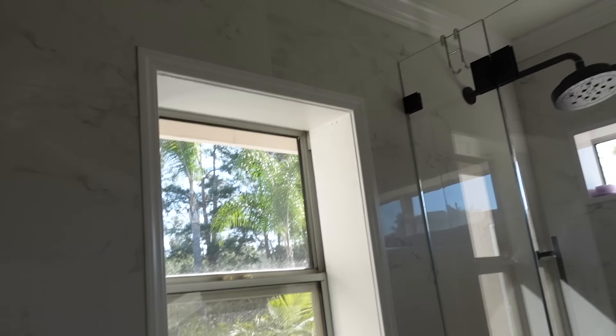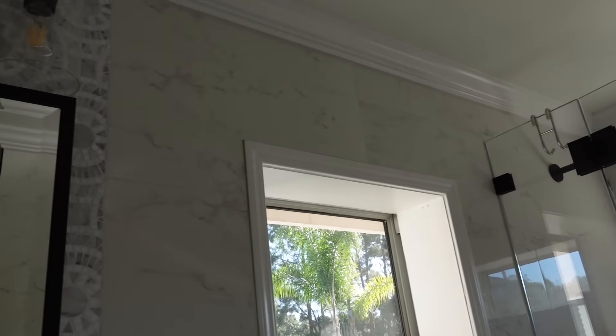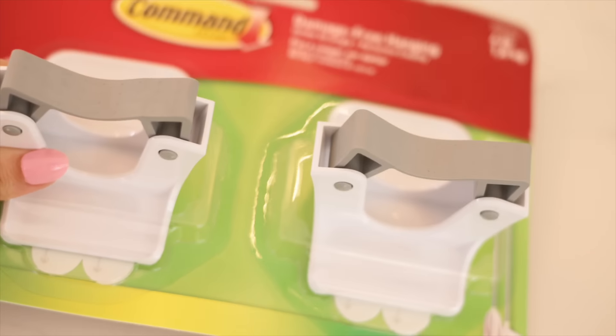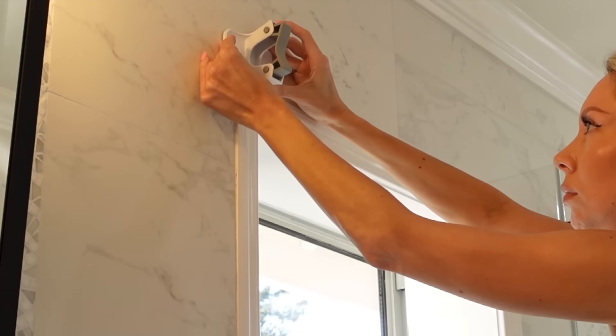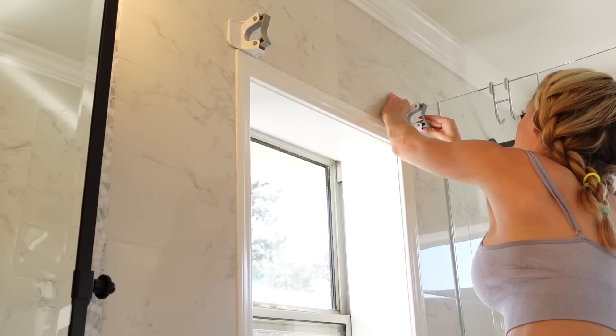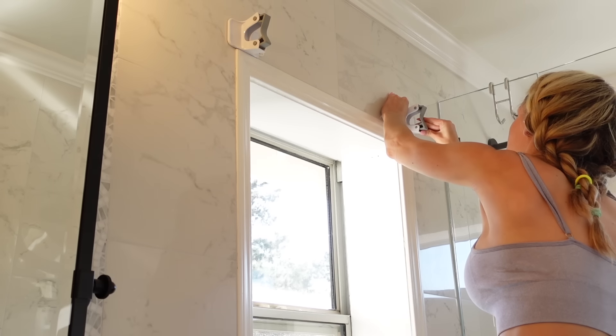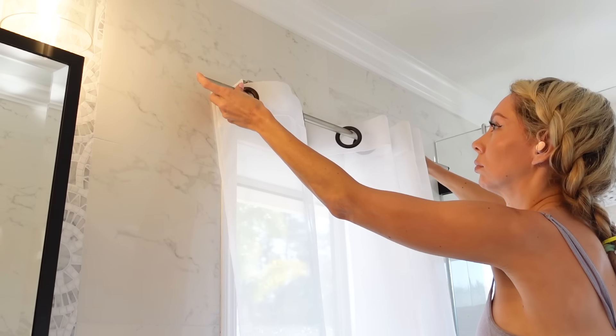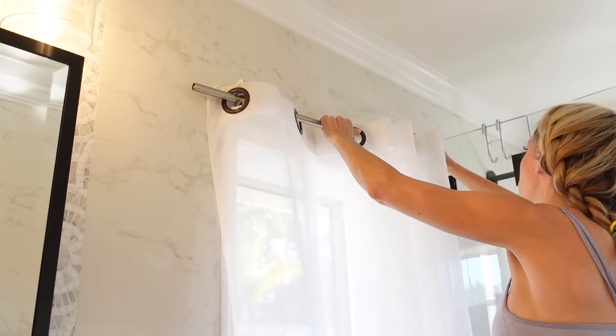This is a TikTok life hack if you're renting or in a pinch and you want to hang up curtains — because installing curtains, why is that so hard? You can get command hook broom hooks, put those by your window, and place your lightweight curtain rod and curtains on top for an instant curtain. This is not going to hold a lot of weight, so I'd say it's temporary or great if you're in a rental.